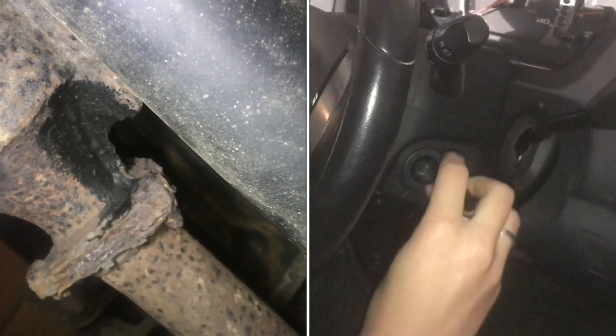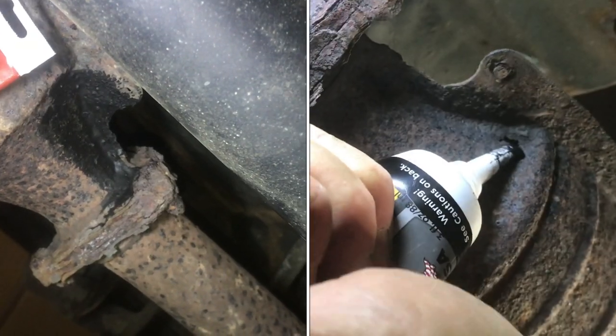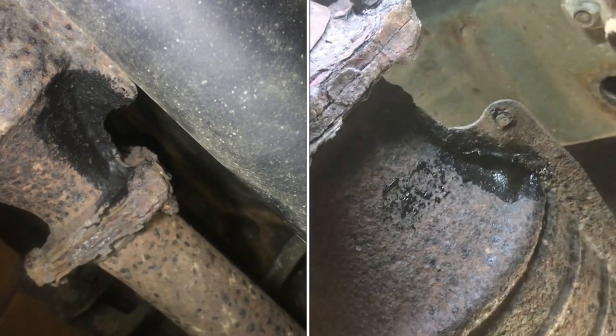First, what we did was preheat the exhaust to get it warm, and then take the gasketing cement — the sodium silicate — and apply it. If you can, let it sit for two hours or more, just to make sure everything is cured.